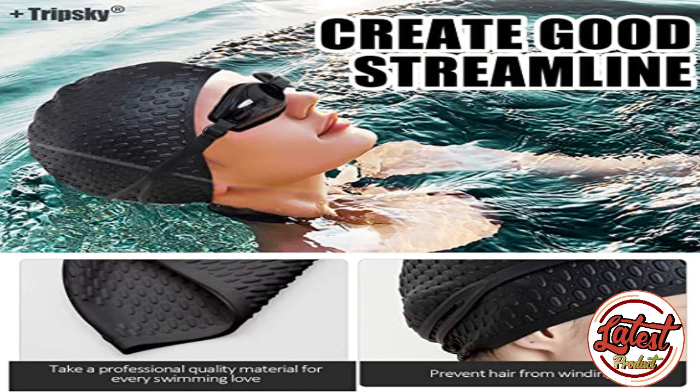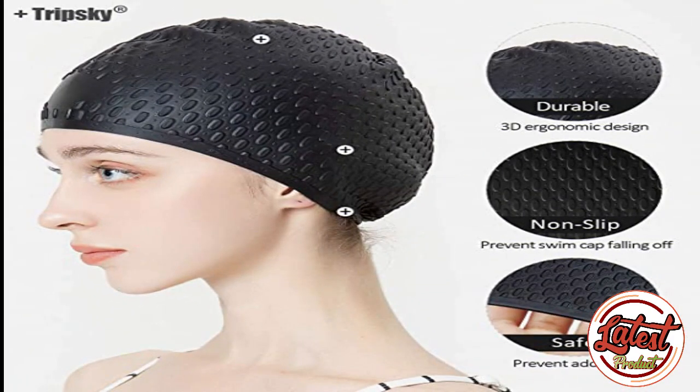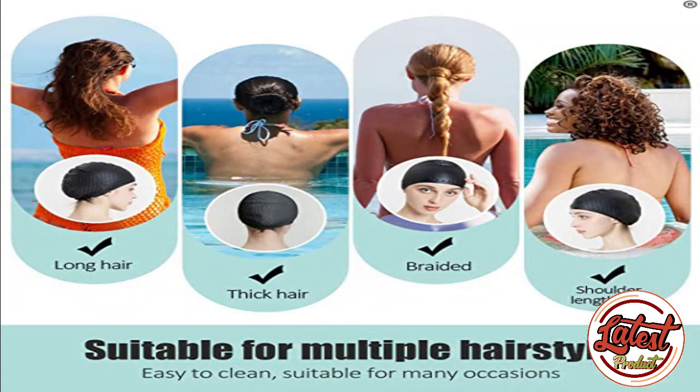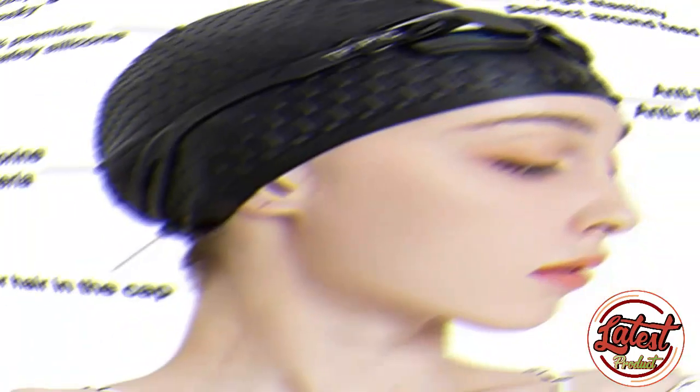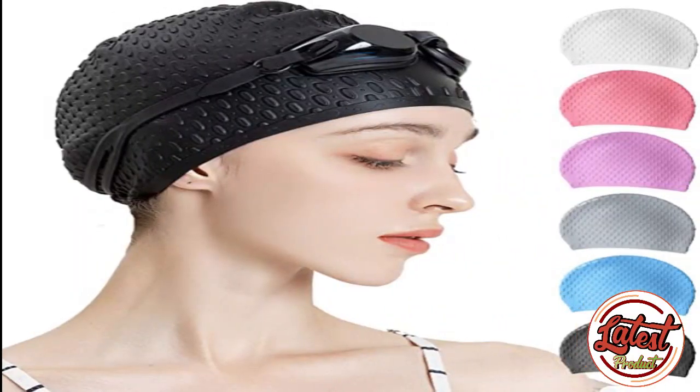This swimming cap has a durable and elastic surface that provides a comfortable feeling, anti-slip design, and is easy to take on and off. Professional quality material for every swimming lover — unisex, available in various colors. Keep yourself warm: the air surrounded inside the swim cap helps warm the body directly. To use a swimming cap as a bathing cap is a good idea too. Don't hesitate — this bathing cap is your best choice.